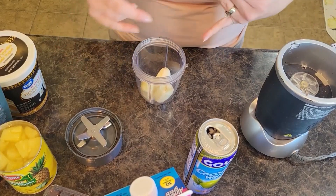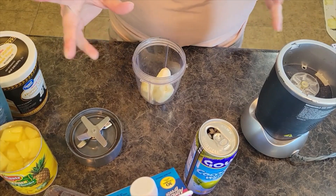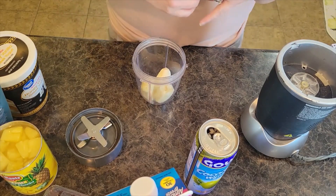Welcome back to In the Kitchen with Grace. Today I'm doing another fun smoothie bowl recipe. It's very versatile — you can do it as a smoothie bowl or a smoothie. I'll put all the ingredients and directions in the description below.